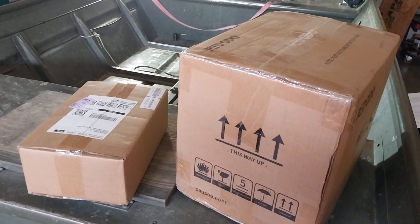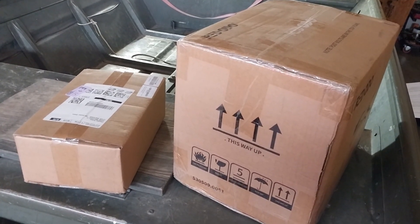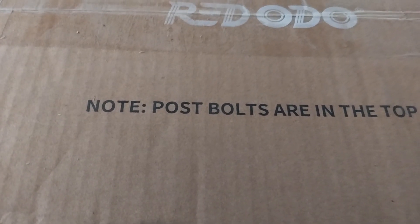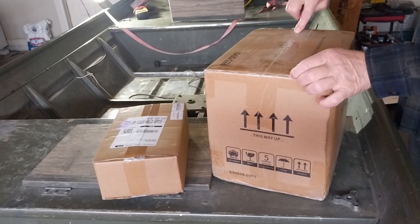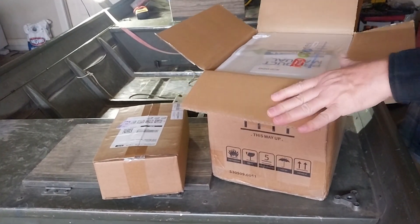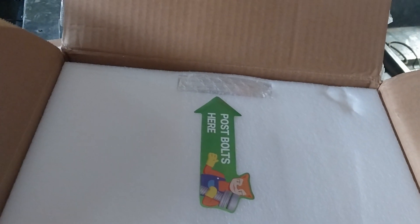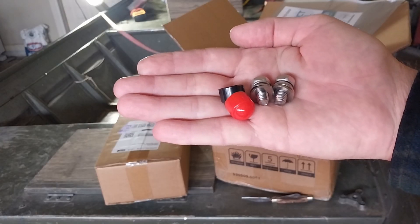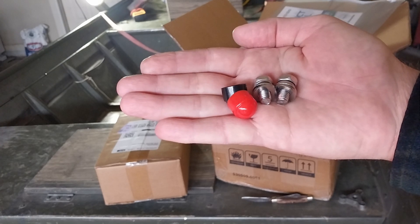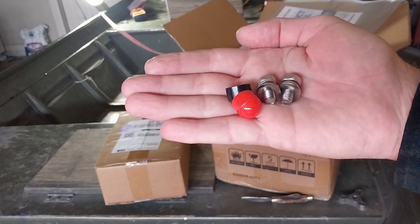Before I move on I'm going to go over an unboxing. It took about three days to get here and it did come from Amazon. If you look on top, the post bolts are in the top foam. Here's what it looks like inside the box — we've got a manual and some foam to take out. Right here it says post bolts. There are two post bolts, each with two flat washers and a lock washer, plus two plastic caps.